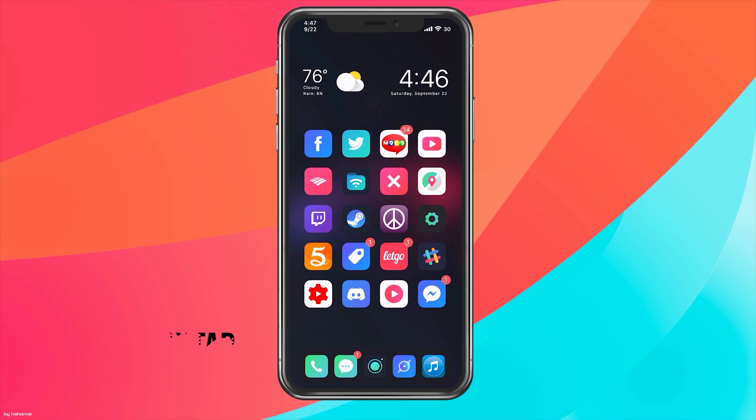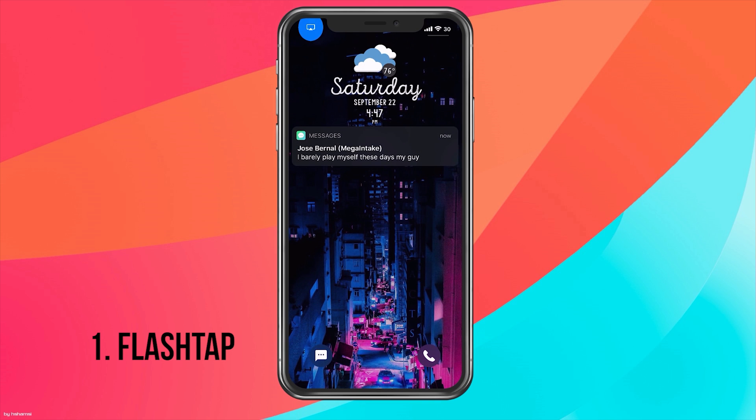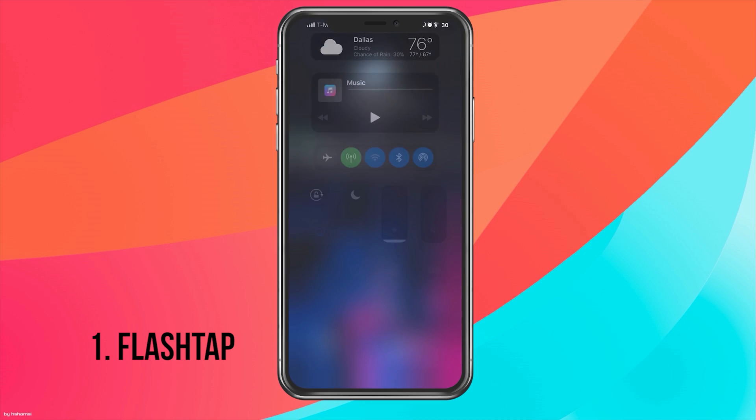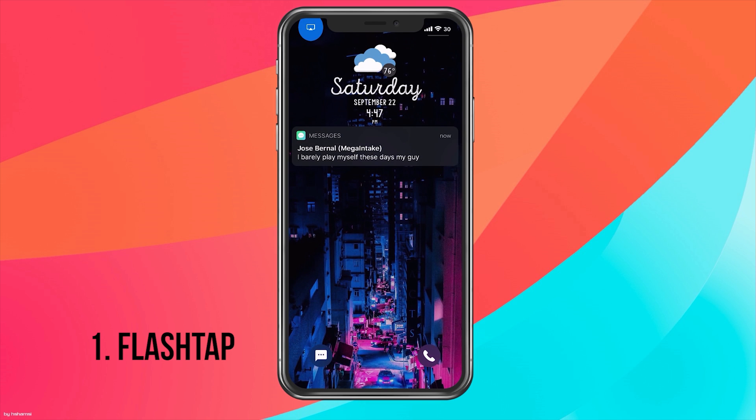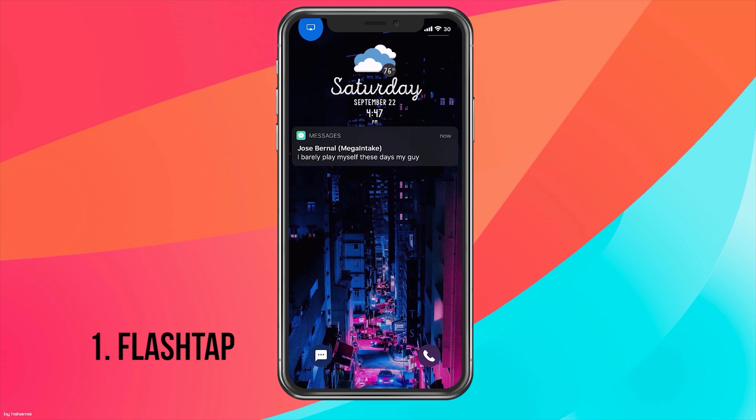For our first tweak, it's called Flash Tap. Flash Tap basically allows you to turn on your flashlight by tapping three times on the lock screen. So if I tap three times, my flashlight is on, as you can see here. Tap three times again — as you can see here, it is now off.